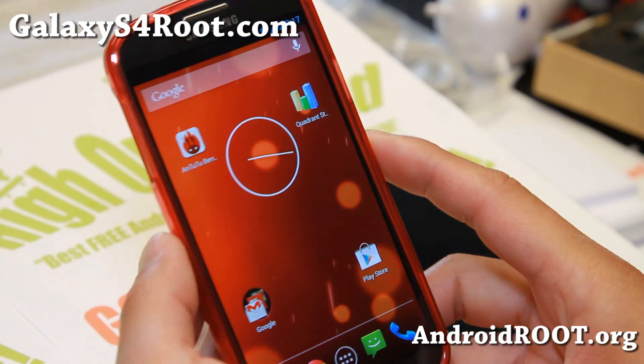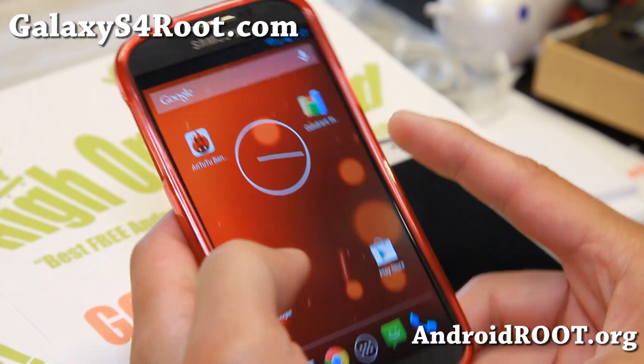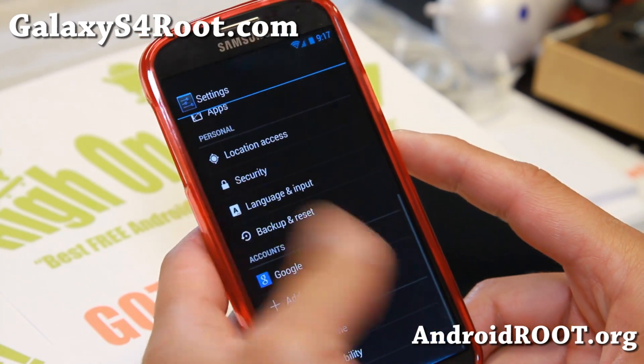Hi folks, this is Max from GalaxyS4Root.com for this week's ROM of the Week. Check out Google Edition Android 4.3 for your Galaxy S4.